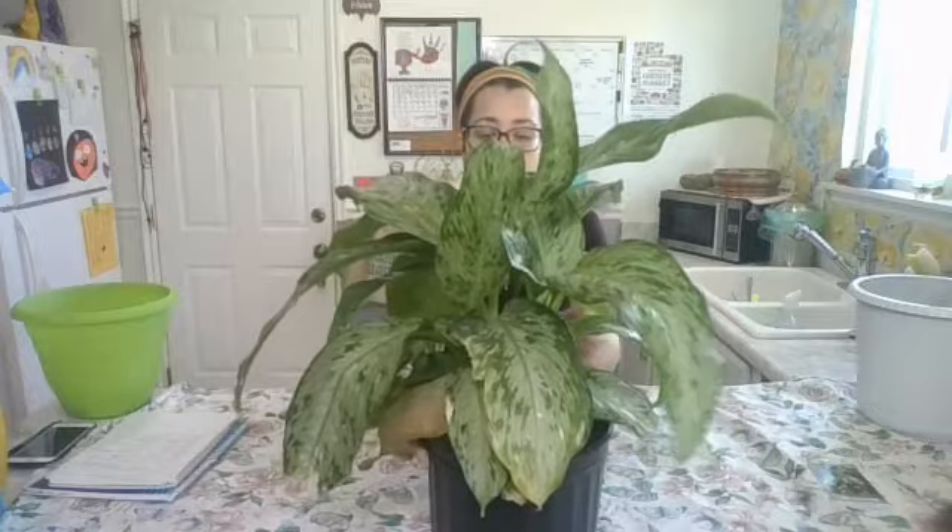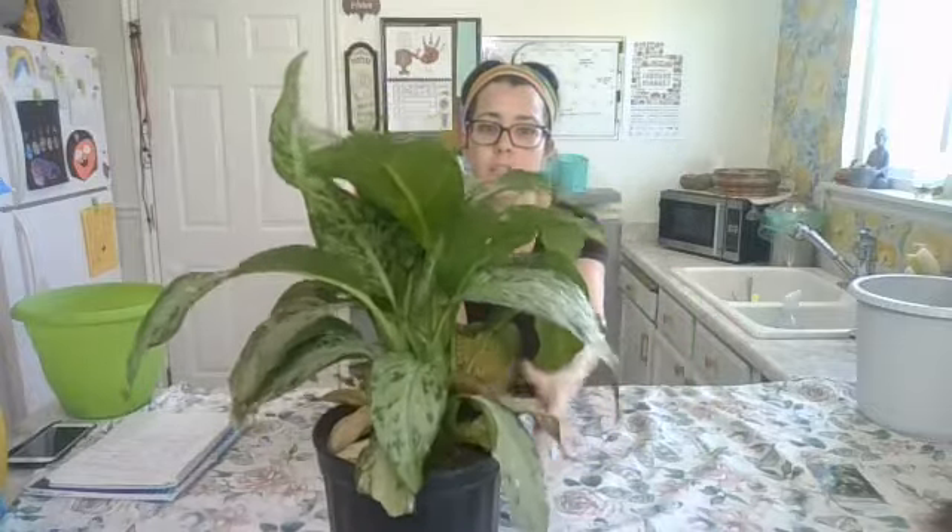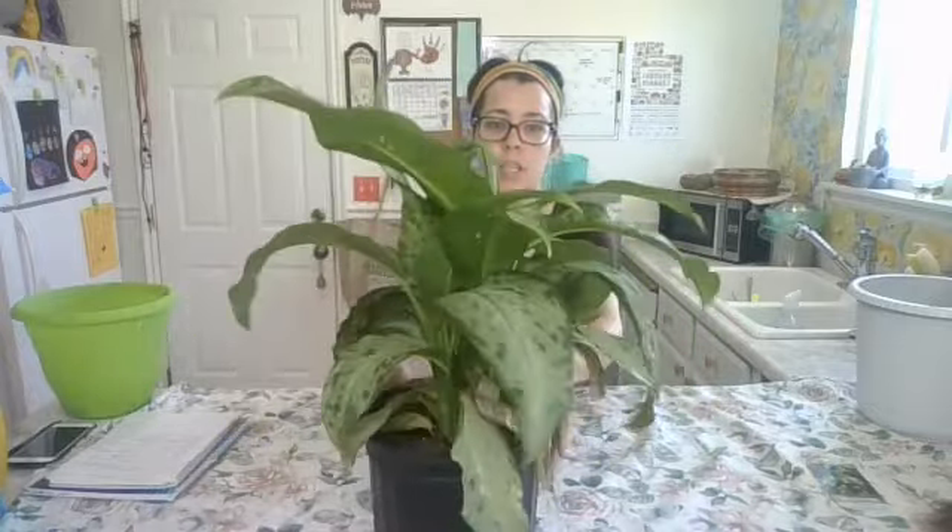Starting out, I can feel the soil is super dry. There are some dead leaves around the bottom that we're going to be clipping off. I'm going to start by just trimming off all the dead leaves so that all the nutrients can just be pumped straight to the new, healthy ones, and not waste that energy on the dead ones.